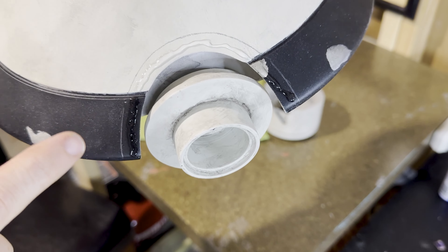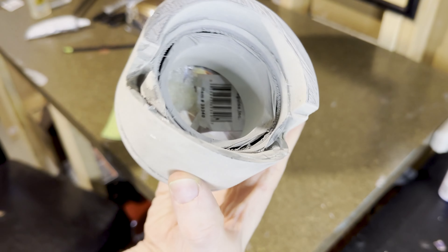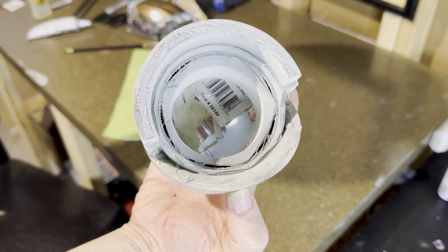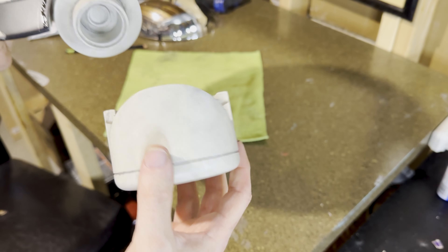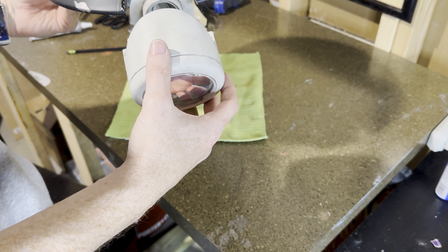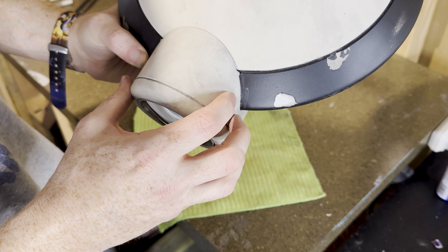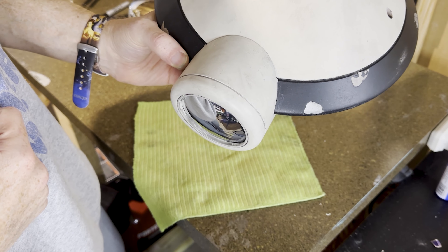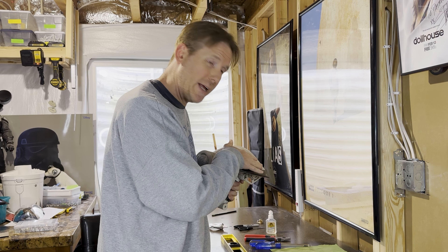The key to E6000 is you want to put some on both surfaces that are going to connect. So I put my E6000 in here and I put it inside the same corresponding area on the lens. I let it cure for a little over a minute so that it's ready to be tacky and stick together. Then I push these together and lock it in place — a little bit of pressure and we were able to get that all locked in. We're gonna let that cure overnight and we will be all attached.